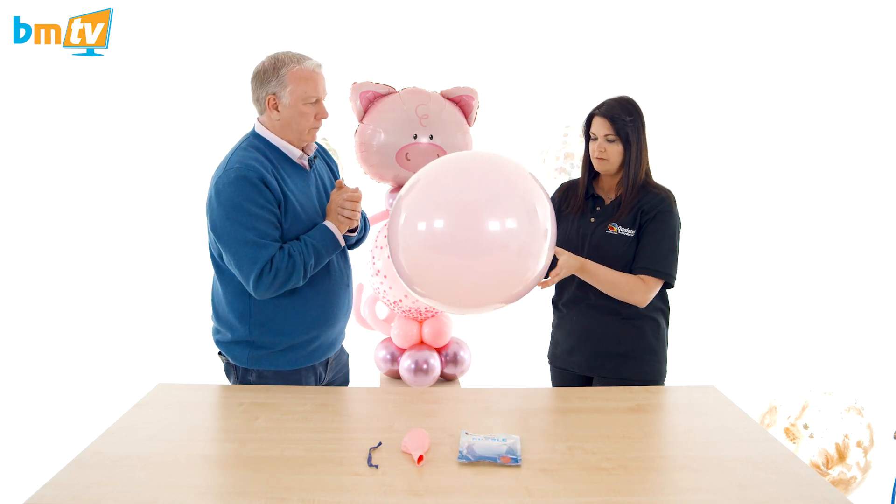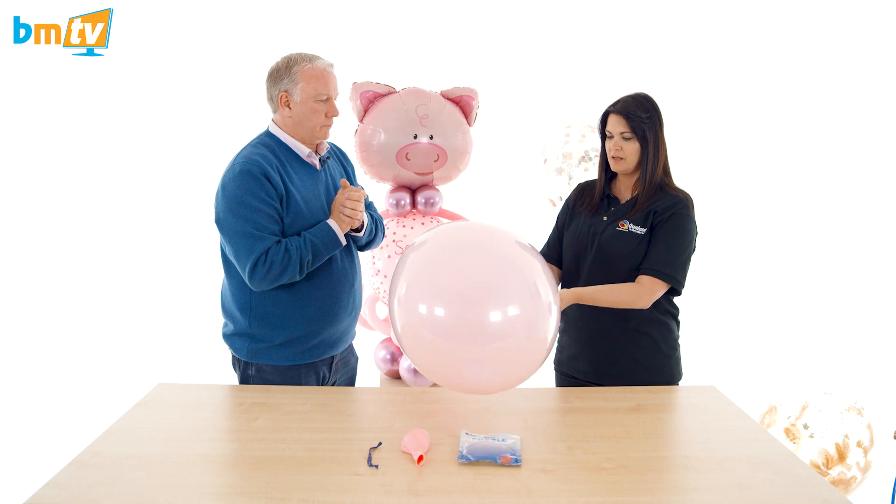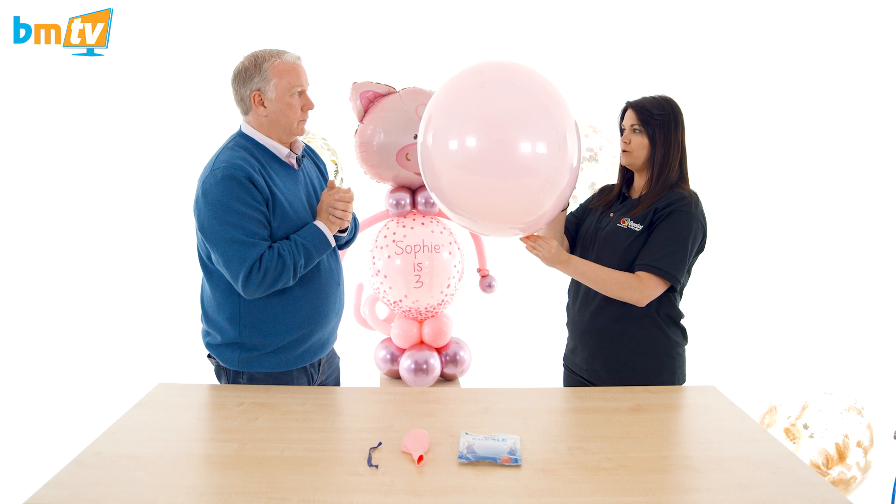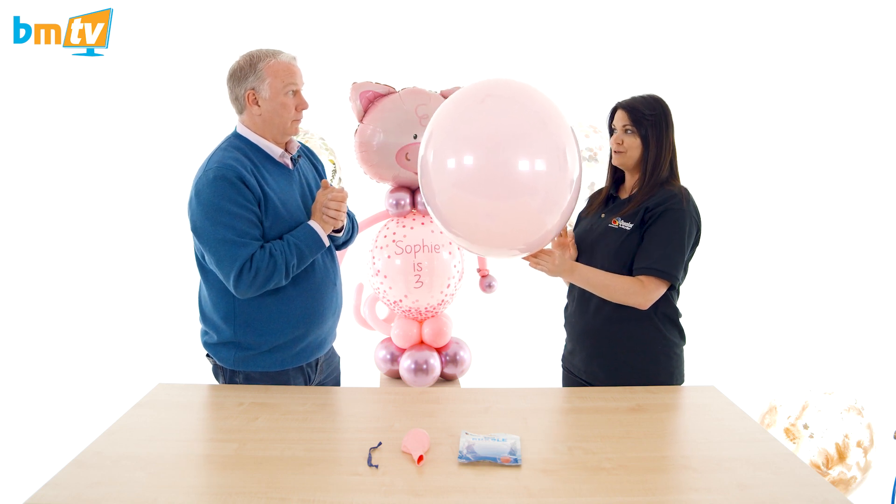So what I'm going to do first is pop it in there, give it a nice twist. I'm going to get you to hold it a minute because I just want to show how to take air out of a 260Q.